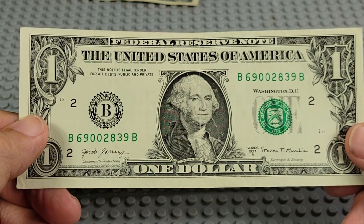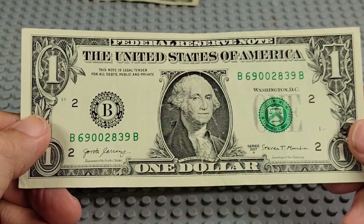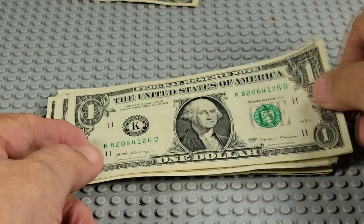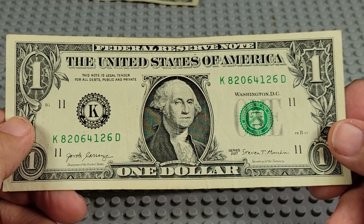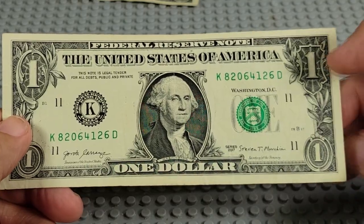2017 A, B and a B. Two 0s, two 9s. Nope. 2017 A, K and a D. A pair of 6s, a pair of 2s. Nope.